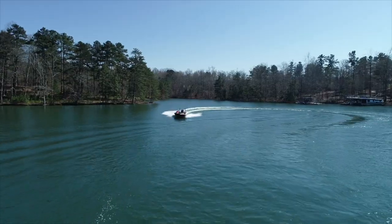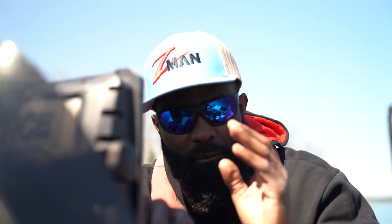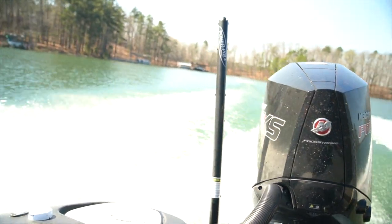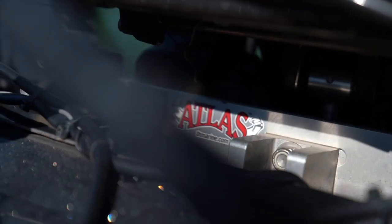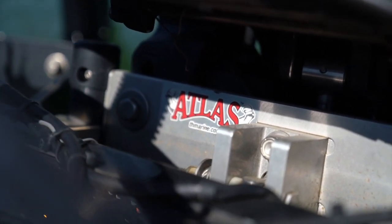Having a hydraulic jack plate allows you to adjust your engine height on the go. Why is that important? Your boat responds very differently depending on the height of the engine when you're running. I run a TH Marine four-inch hydraulic jack plate on my boat — this is the Falcon 205.